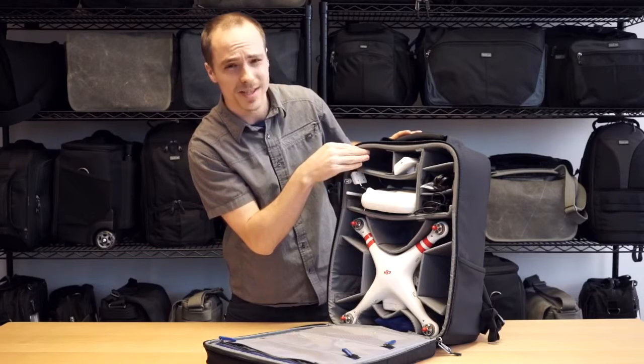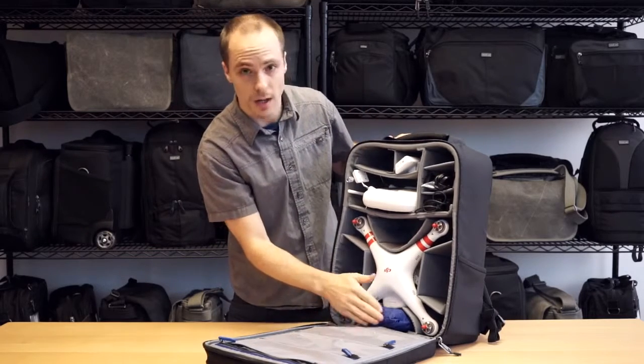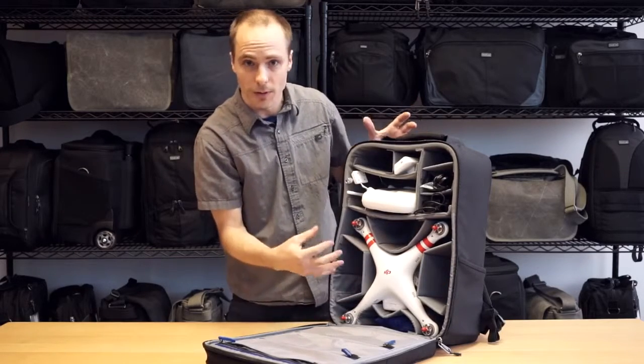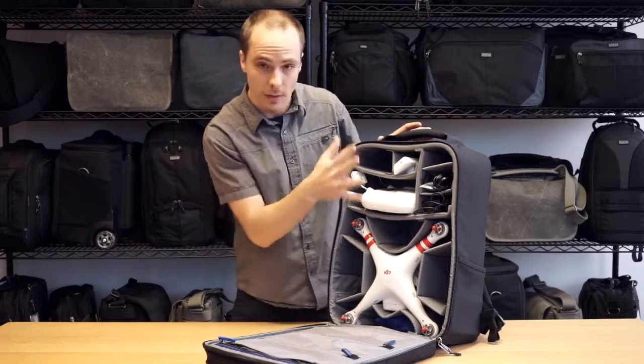Up here you can fit up to a 7-inch monitor for remote viewing. Of course a rain cover down here in the bottom. Also you have a lot of extra room for GoPros, DSLR camera gear, other types of imaging gear, whatever you need to carry with you. So a lot of flexibility.